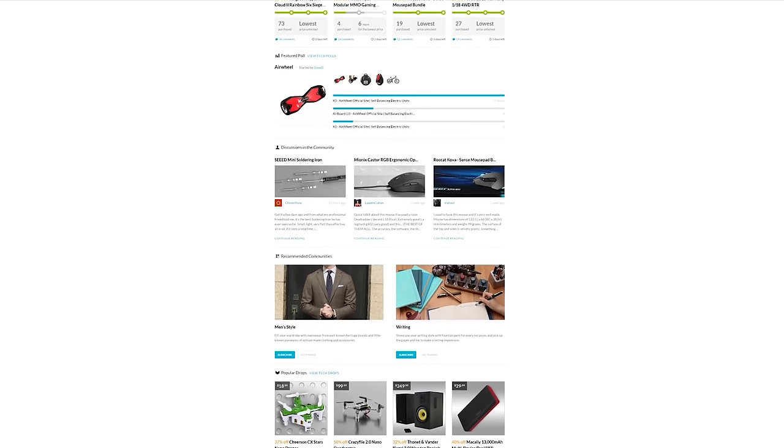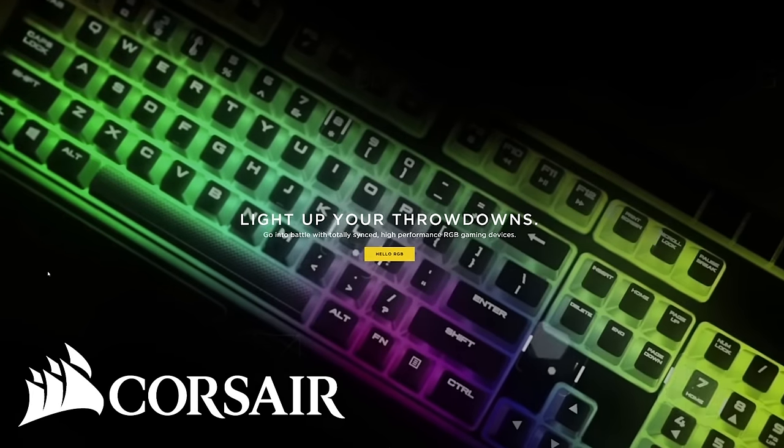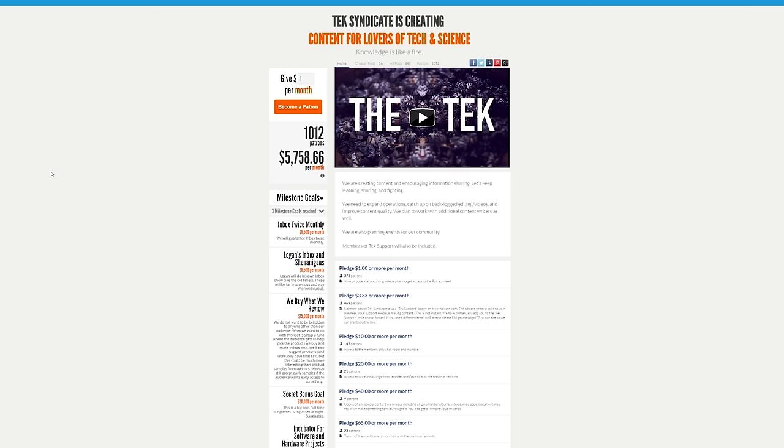Thanks to MassDrop. They've got a lot of cool gear and they utilize the power of group buys to save you money. You can check them out at MassDrop.com or click on the link in the description. Thanks to Corsair — they've got a lot of new stuff going on, so be sure to check out all of our booth coverage by clicking on the link in the description. Thanks to our Patreon members and our tech support members. We are trying to expand and hire new people and we want to keep the integrity of our content. Thanks for giving, you guys are awesome.